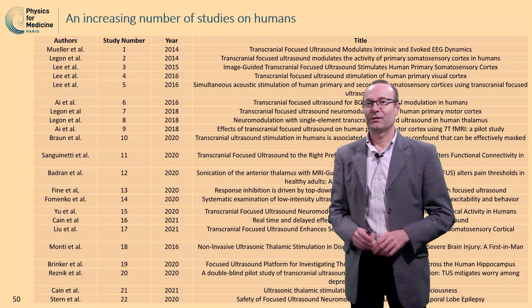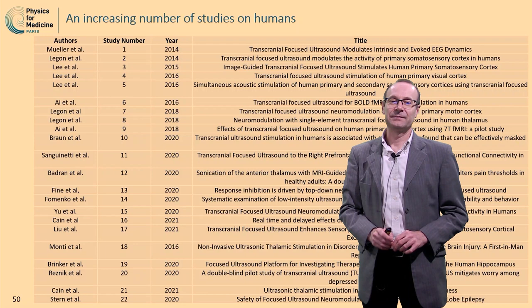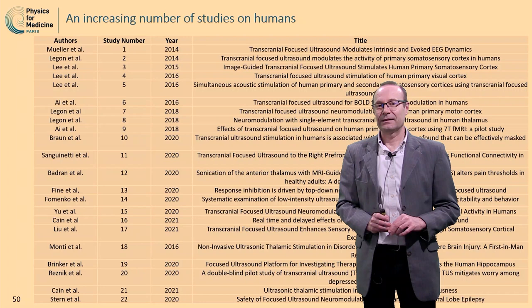As you can see here, there has been a lot of studies on humans, especially on human volunteers, for the past ten years. Here is the list of all the studies that we could find. I won't go through all of them, of course, but I'm going to highlight at least four of them pretty soon, and then we'll discuss the results.